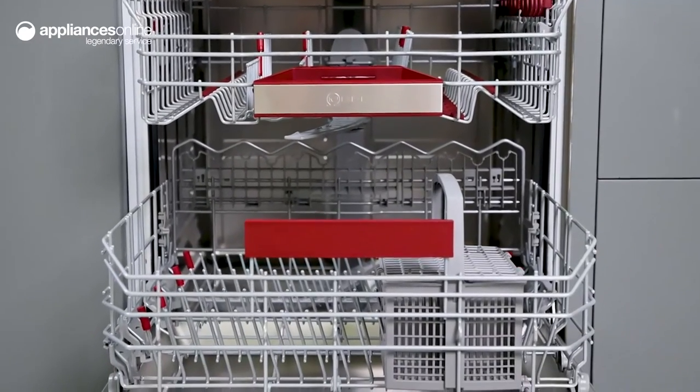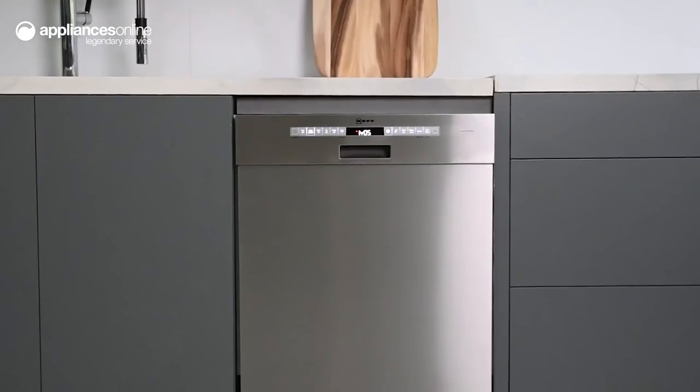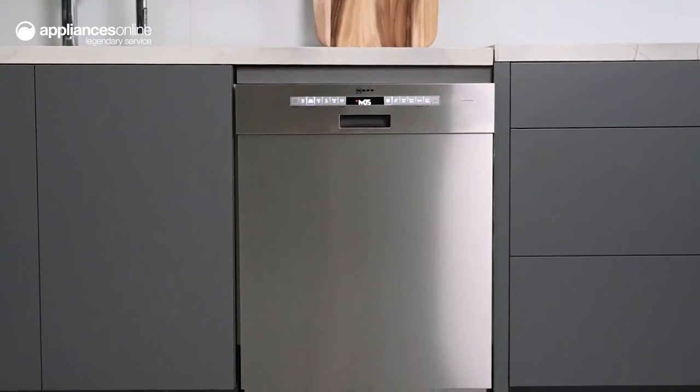So whether you're doing everyday chores or cleaning up after a dinner party, you can rely on this Neff dishwasher to take care of your dishes. Thanks so much for watching.